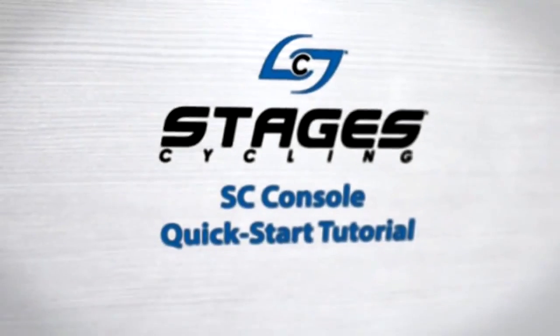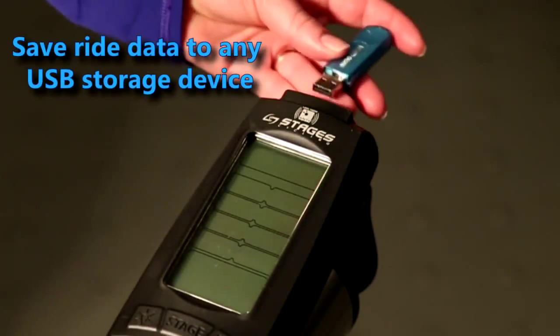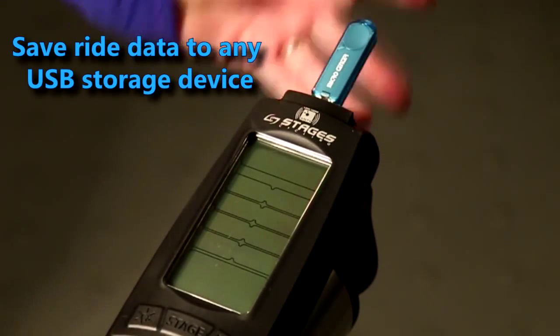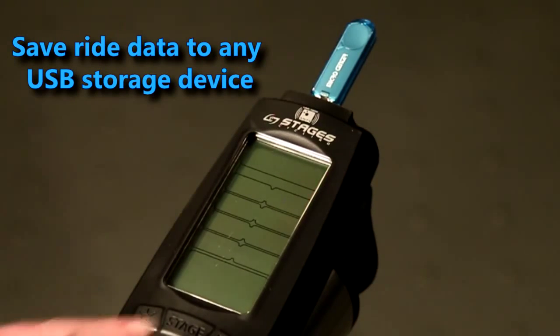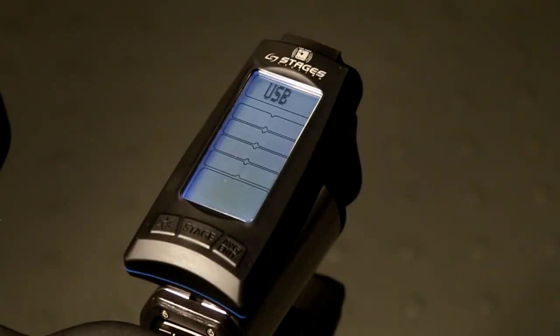In this Stages indoor cycling quick start tutorial, let's walk through the power console features and get you ready to ride. Save ride data to any USB storage device. Plug the device into the port at the top of the console and press the stage button. Once your USB is recognized, you'll see a check mark and can proceed to warm-up mode.